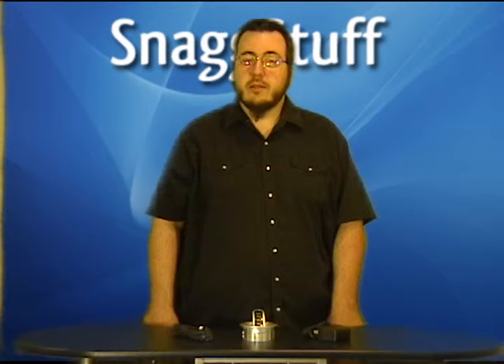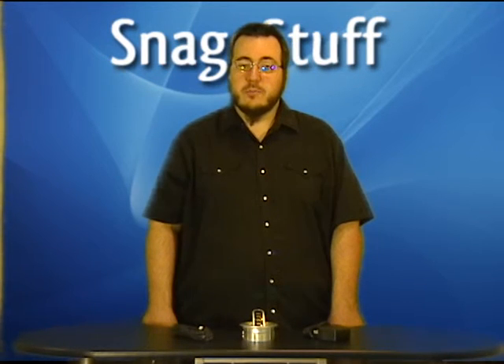With plug-and-play compatibility and hot-swapping capability, the Belkin InDesk 4-Port USB Hub allows for convenient and simple connectivity. Get it while supplies last at SnagStuff.com.